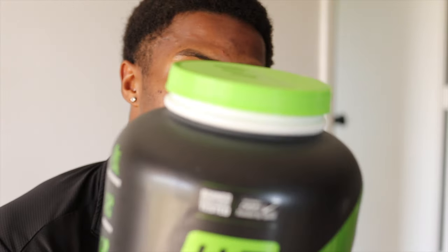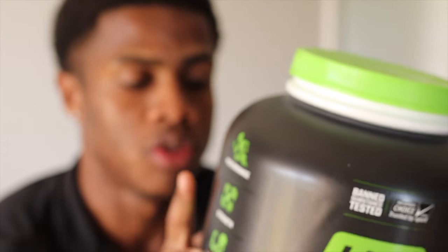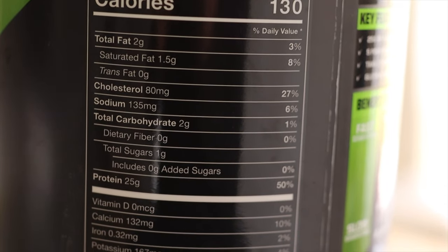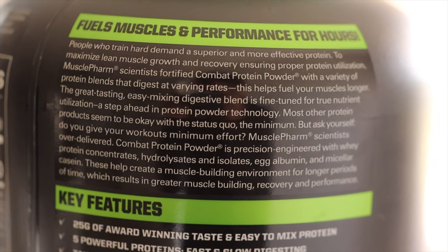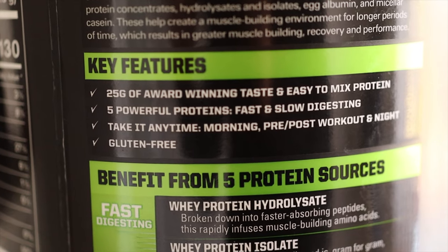If I had to rate this, I'd probably give it like an eight out of ten, just because I wish the protein was more. But I would definitely recommend this to anyone trying to lose weight or put on lean muscle. The most important part is the carbs are low, the fat is low, and the sugar is low — that's very important if you're trying to put on muscle and get leaner. This is definitely not a bulk protein, so if you're looking to bulk, I would stay away from this.